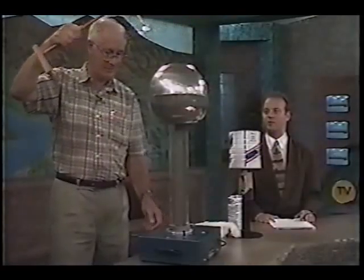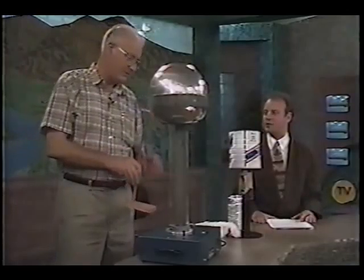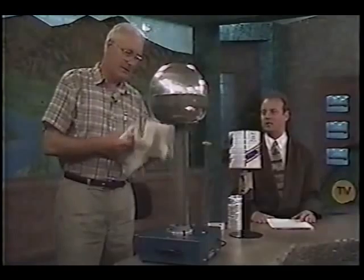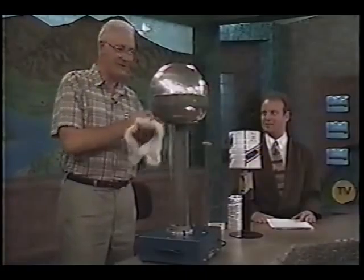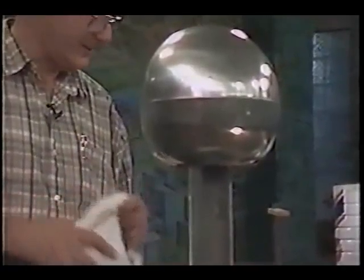Now these are some of the most popular experiments, aren't they? When kids go to the science centers — oh, this is the climax of any science show. The Van de Graaff is very handy for classroom use because in some parts of British Columbia they actually have rain, you know? And they can't get a charge using the usual methods. So the Van de Graaff is a big help to them.